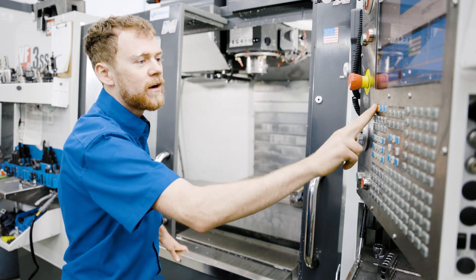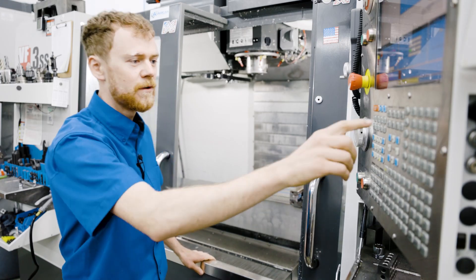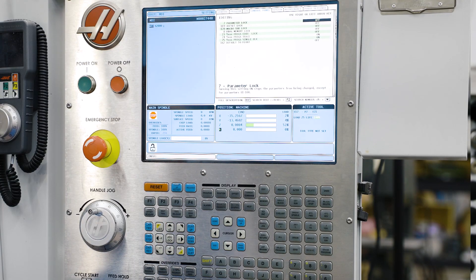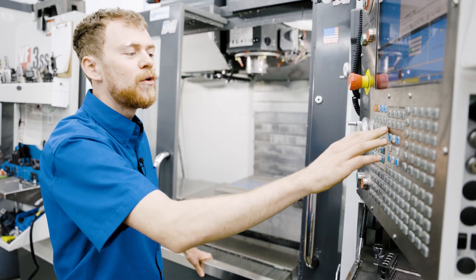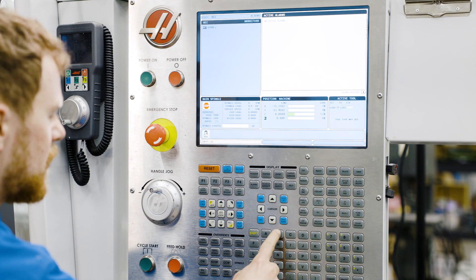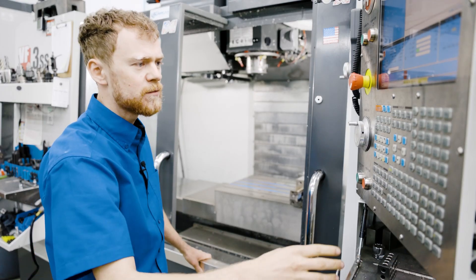So to start with, we're going to do a few things in the control to make it easier to reset the orientation. The first thing we're going to do is go to setting 7, the parameter lock, and turn that to off. Then we're going to put it in a service mode by going to the alarms page and typing in the word D-E-B-U-G, debug. This will put it in service mode.